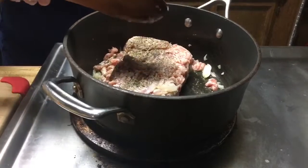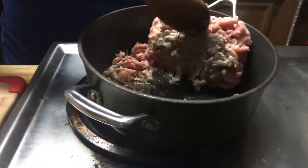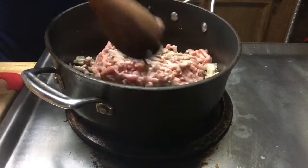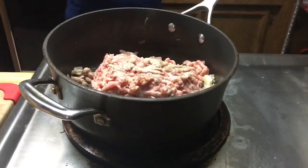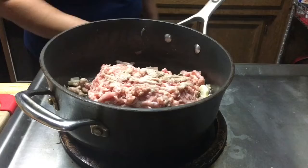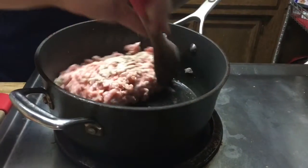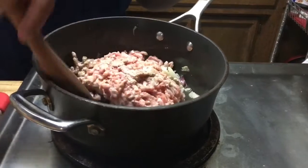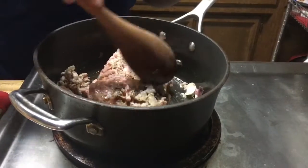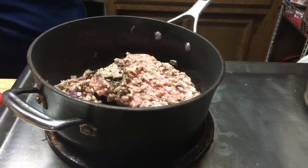Because some people want it more on the salty side and some people just want it regular. So I'm going to leave it like that for now for a couple minutes until it's completely spread out. When you know that your meat is halfway cooked, you can start adding your tomatoes and green onions, and I'll show you guys later on.